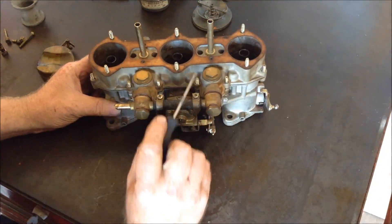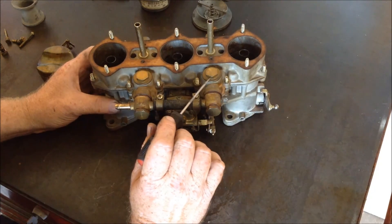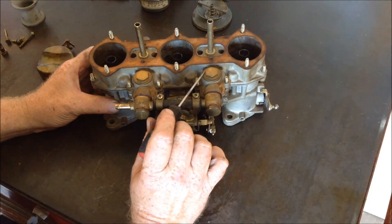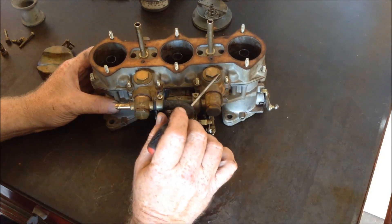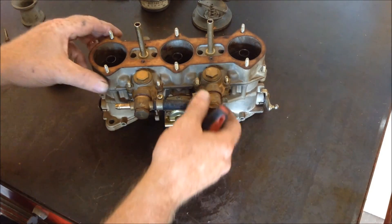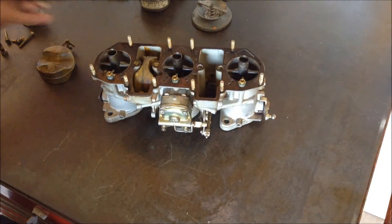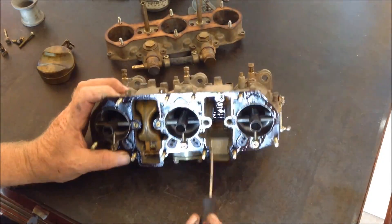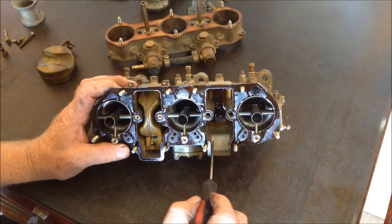Another little pointer — these are the only time you're ever going to use your 16 millimeter socket. Always make sure you use the 6-point. These are brass and they're really bad to strip out. I'm going to lift the top off. Inside I've removed one float — you see all the crud in here from sitting in the nasty fuel tank.